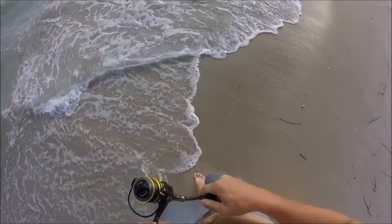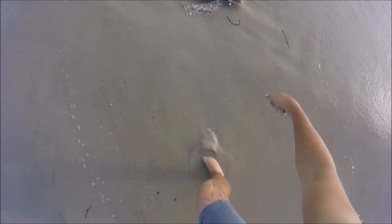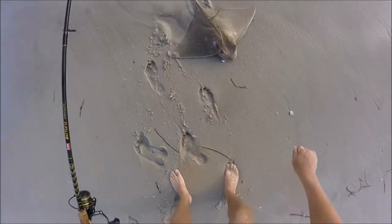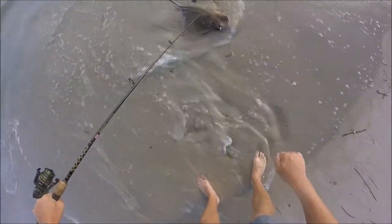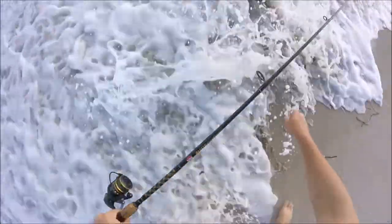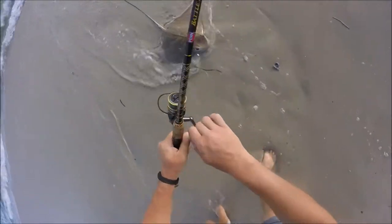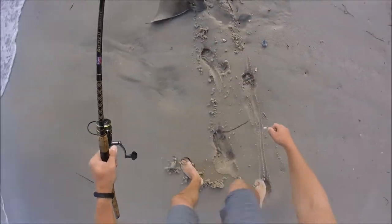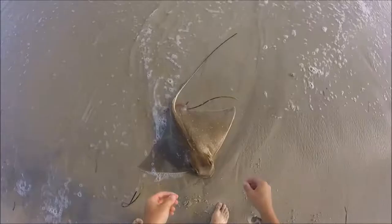There we are — cow nose ray. I'm just going to bring you up. Look at this, a cow nose ray — it does have a stinger. After a quick picture I safely released her and she swam off strong.